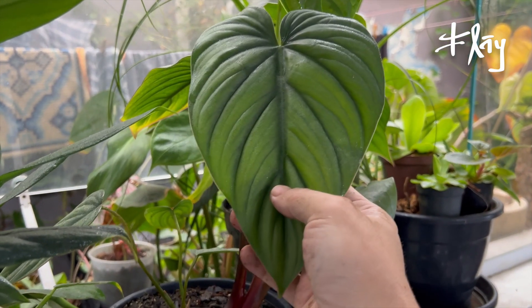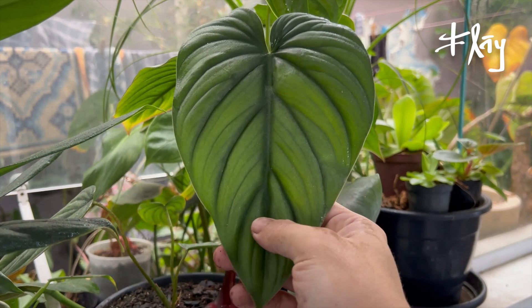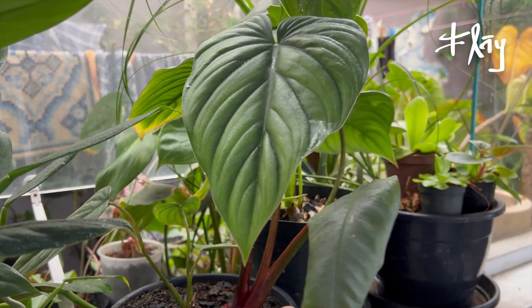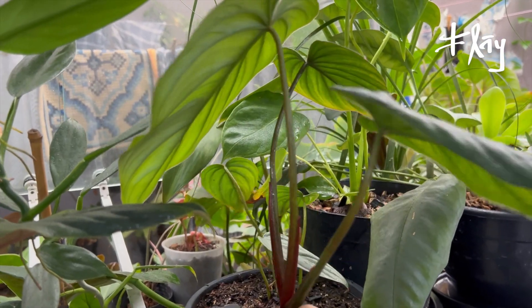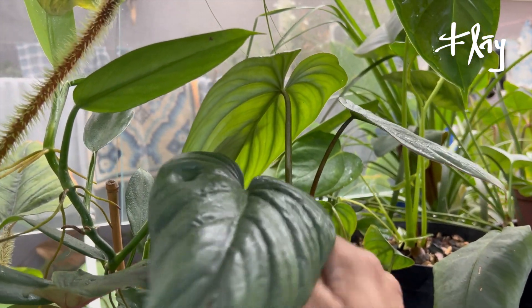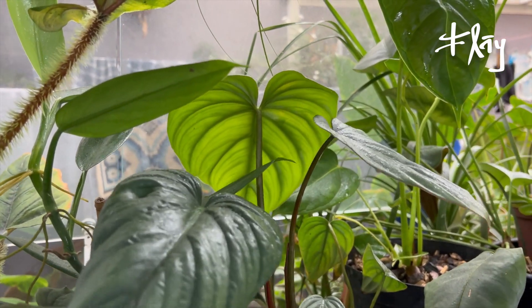Aqui do lado a gente tem esse rastejante, Philodendron SP Colômbia — bem bonito. O parapeito da janela da cozinha aqui ficou muito propício, em termos de iluminação principalmente, para esses carinhas.